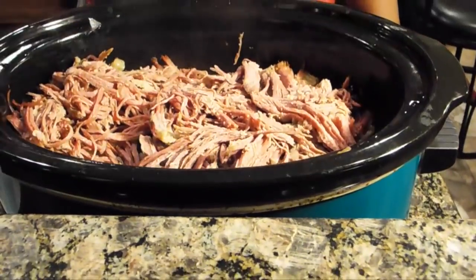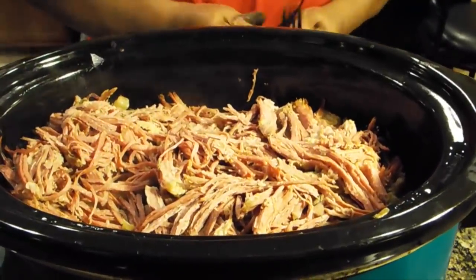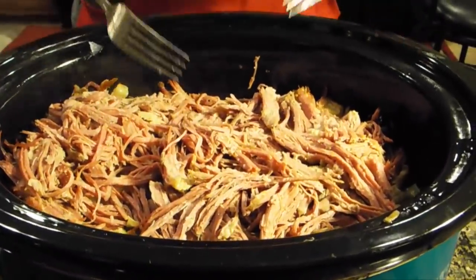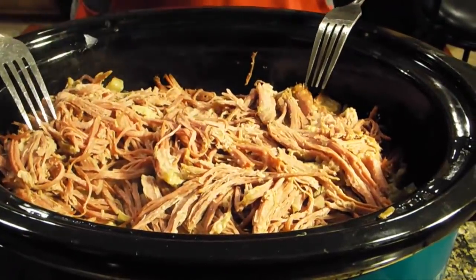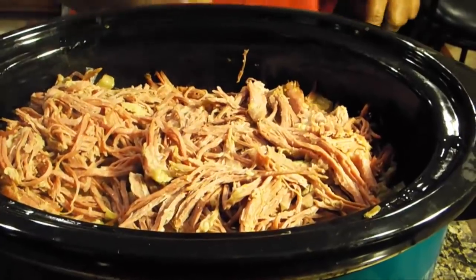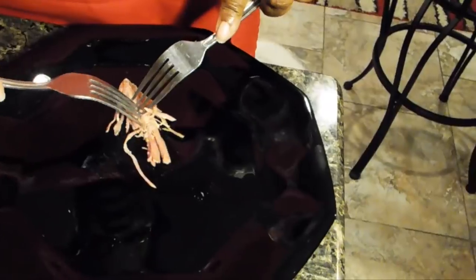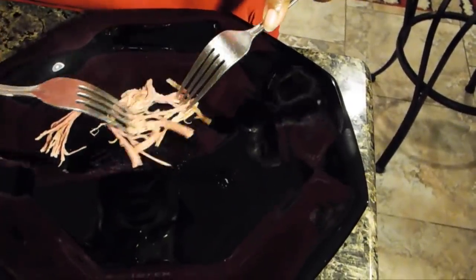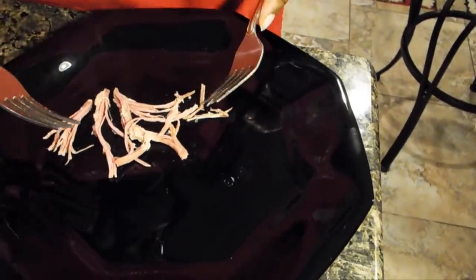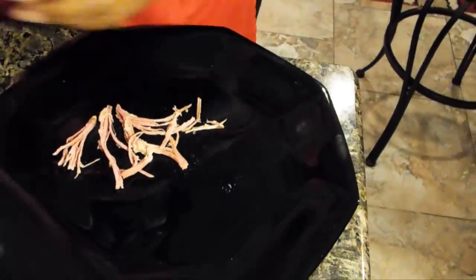Okay, the corned beef and cabbage is done. This is going to be two ways to cook corned beef and cabbage — so I'm showing you the first way. I want to show you how I shredded it all over the top of my cabbage. What I did was I just took the whole loaf of corned beef and pulled it apart with two backwards forks. That's all you have to do if you want to get the same effect.